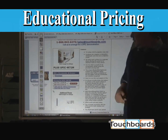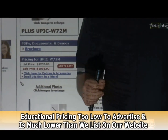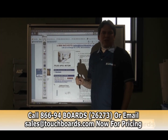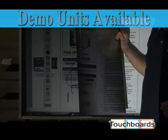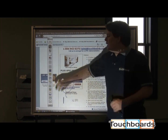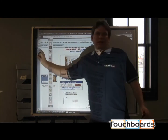Come to touchboards.com — you may notice our sale price. That is the price for industry. Unfortunately, Plus does not allow us to publish the educational discount price, but I guarantee you it's much better. The nice thing about the flexibility of the Plus board is that if you needed a demo unit and wanted to evaluate it for 30 days, we simply roll one up, send it out to you, and you can evaluate it.